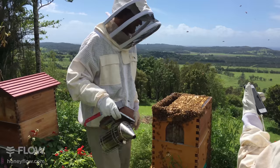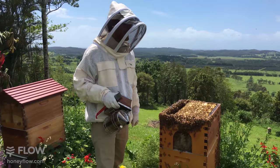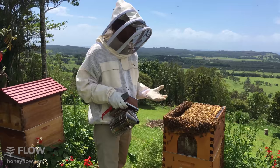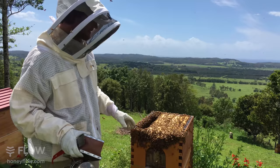Bridget's asking: do you need the suit and smoker if you have a flow hive? Absolutely - you need the suit and smoker. The brood box is just the same as it's always been and needs the same care. The flow hive takes the work out of honey harvesting; in the case of the hybrid it only takes the work out of harvesting the center three frames where you can have honey on tap easily. But the rest is just the same as normal beekeeping. You will need a suit and smoker - you can get all that equipment from our store on honeyflow.com.